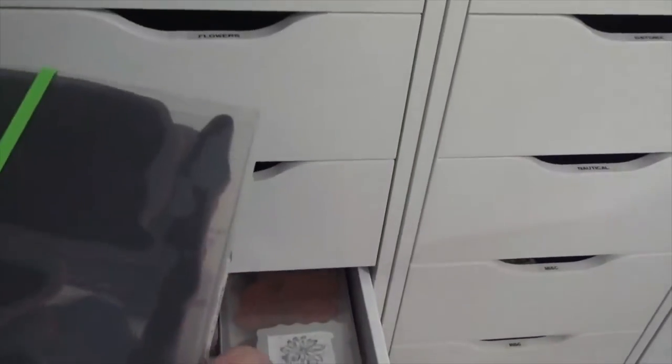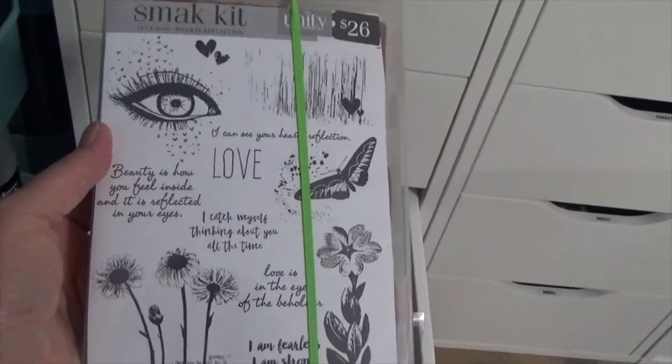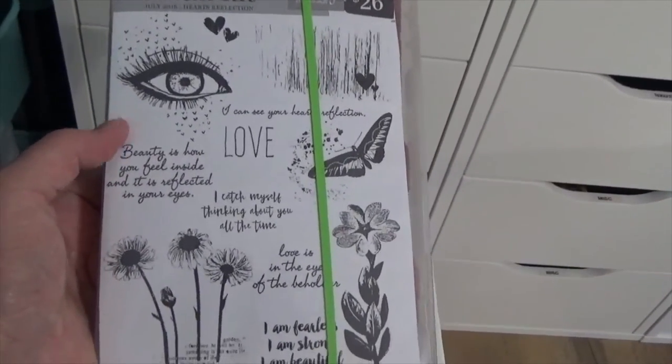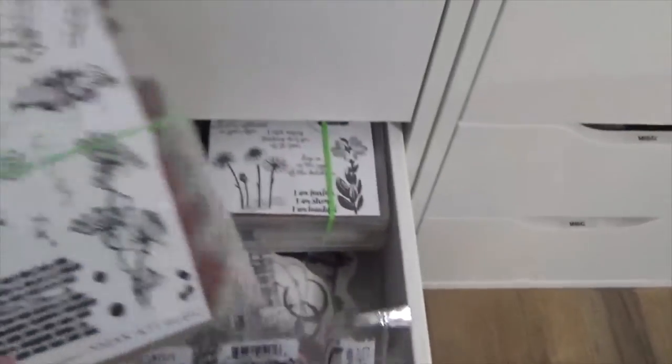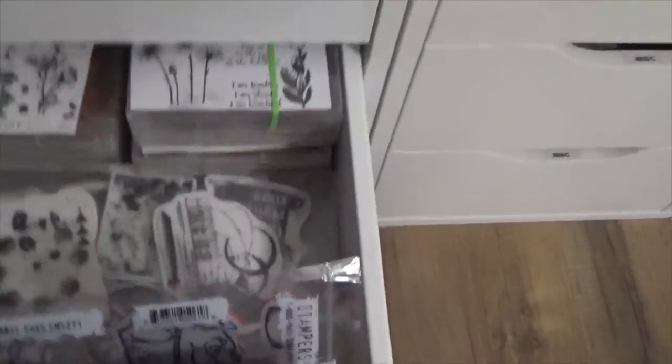They're unmounted, of course, but I don't care — I have blocks. When I was setting up my drawers, I decided I'm just going to keep these Unity sets as is. So if I want a Unity set, I'll just come in here, take a look at the front cover, see what I want, and take it out of here.